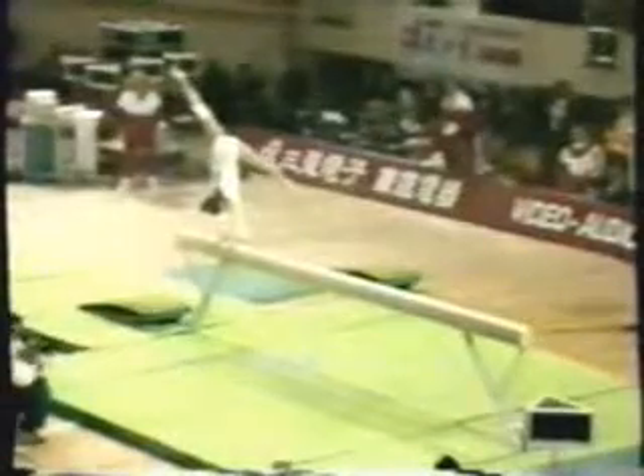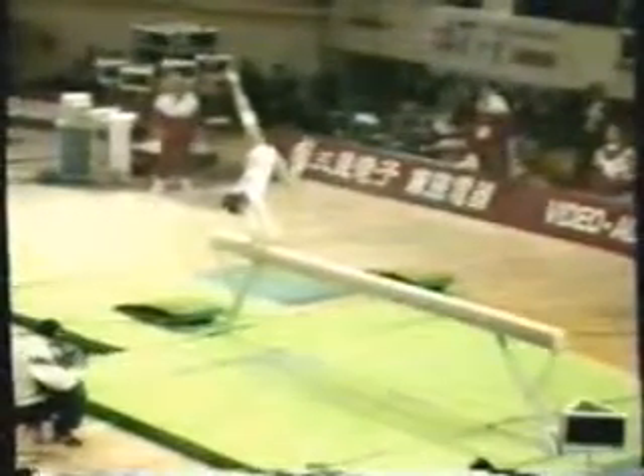Not a very high score and she'll be disappointed. The next one up on the beam is the gymnast from Korea, Park Ji Suk.